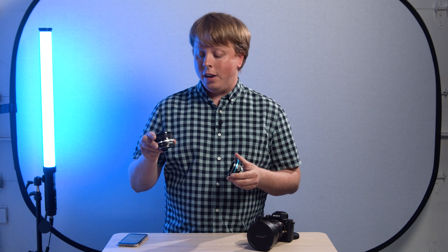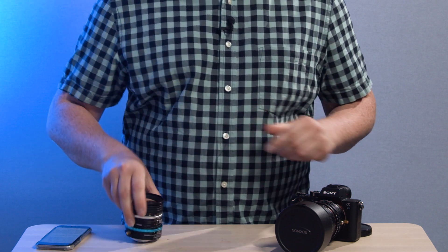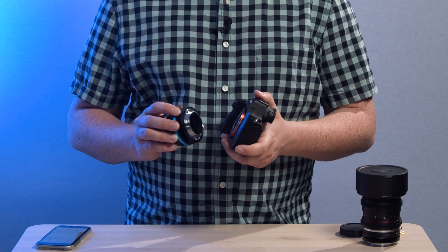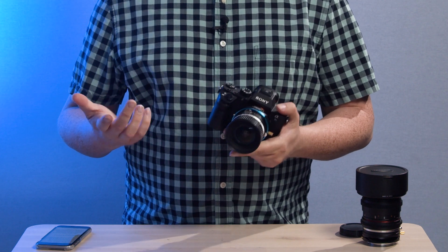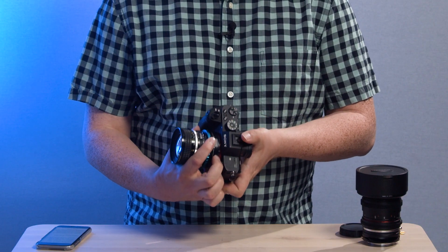First we're going to take this Nikkor lens — a vintage Nikon F-mount lens. We're just going to line up the mounting dots, mount it to the adapter, and then mount it on my Sony A7S II. Line up the red dot on the adapter with the white dot on the camera. Now we have this Nikkor 20mm lens adapted to my Sony E-mount camera, and we have full Tilt-Shift functionality.